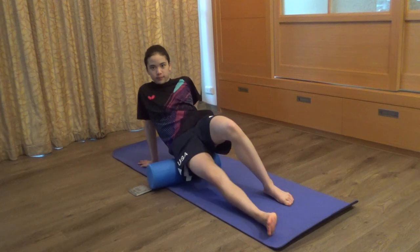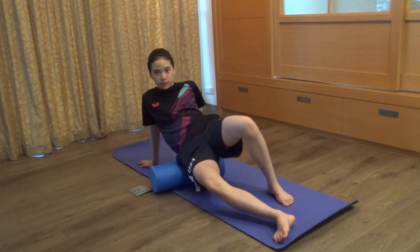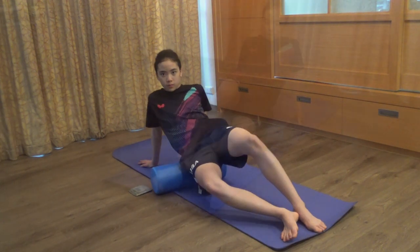We will start from the right hip. Roll vertically up and down. To keep high effectiveness, roll one side at a time.